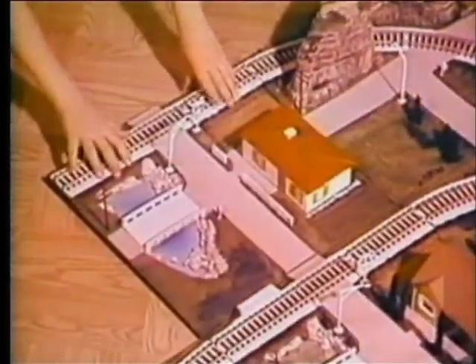It's something nifty, something new. The tracks are all mounted and wired, too. The scenery's painted and fits just so. Now put on the train, and away you go.